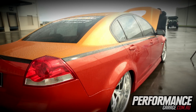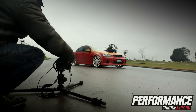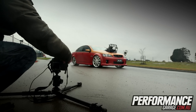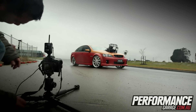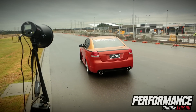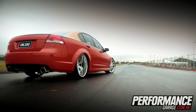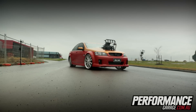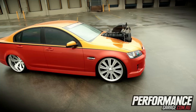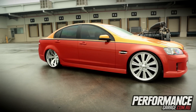As for future plans, I'll probably take it up to Power Cruise in September for the $50,000 burnout competition. We'll give that a crack, and after that I'll be off to Summernats. Have a go up there, and apart from that just keep skidding and going to all the shows. Look out for the VE Commodore in the next issue of Street Commodores and on the Performance Garage website.